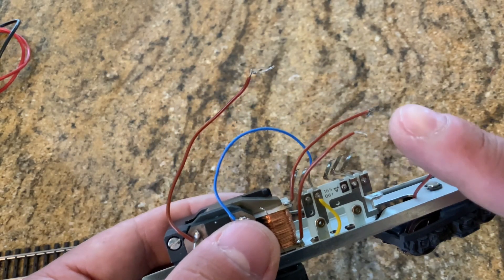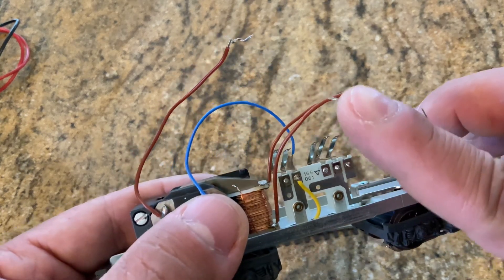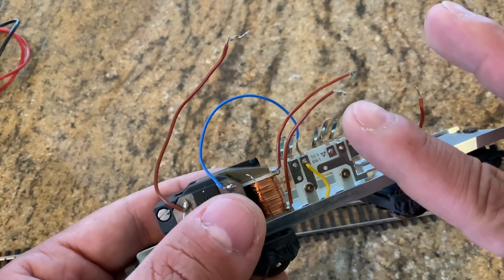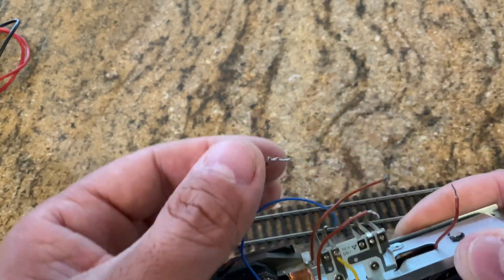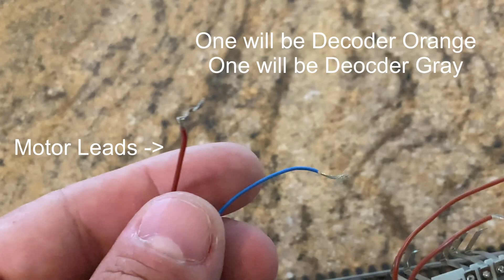The first thing we need to do is convert this electromagnet into a one-way magnet. We don't want alternating current going through it — we want it to go in one direction. The way we do that is: one of the electromagnet leads will go into the positive on the rectifier and the other will go into the negative on the rectifier. Once we've taken care of those two, we're going to choose either orange or gray for each of the motor leads, and again we can just swap them if we get them wrong.